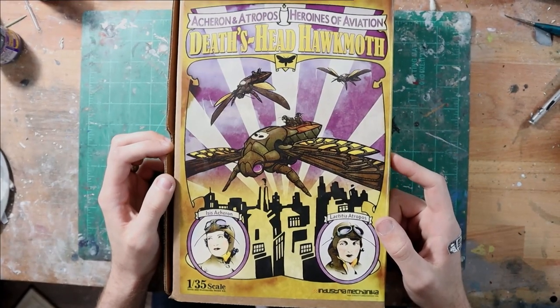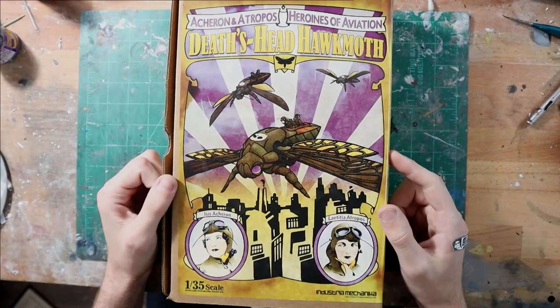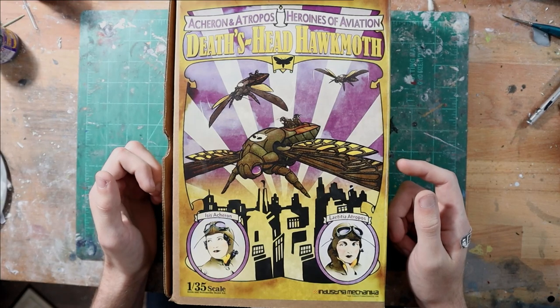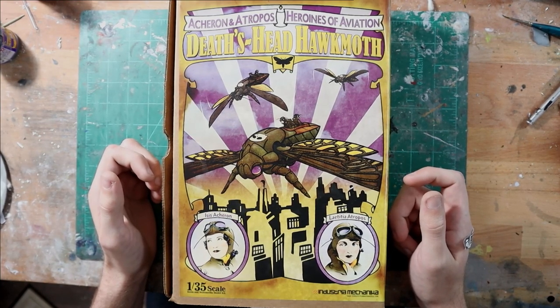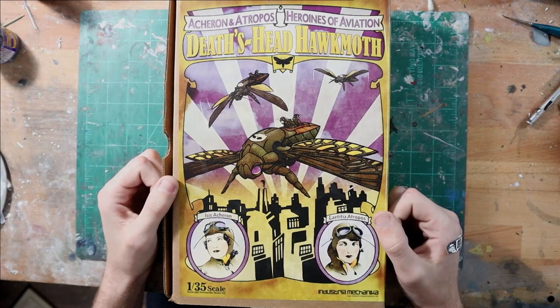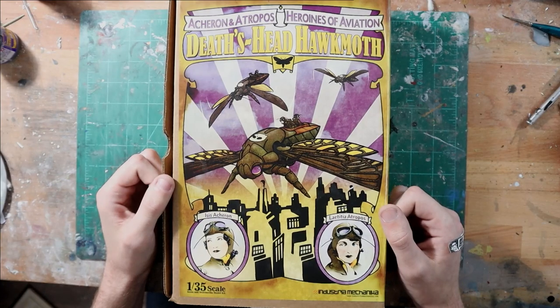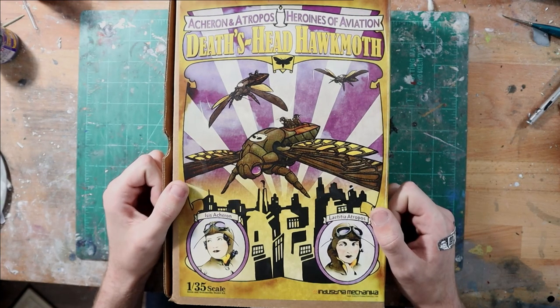If you're interested in finding out more about Industria Mechanica, you can check them out at industriamechanica.com — links in the description. They also have a very active Facebook and Instagram account. If you're interested in Sci-Fi Models and Stuff Studios, you can check us out on Instagram at Sci-Fi Models and Stuff. If you like this video, please feel free to like and subscribe. We have a number of videos planned for the future, including inbox reviews, unboxing, works in progress, finished products, and tips and tricks. Thanks for watching.